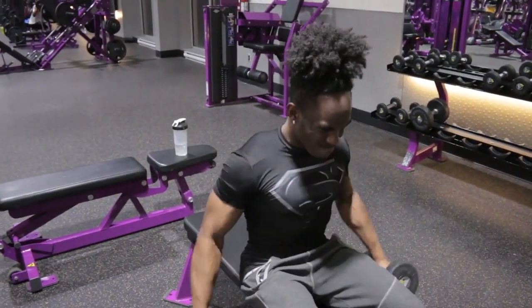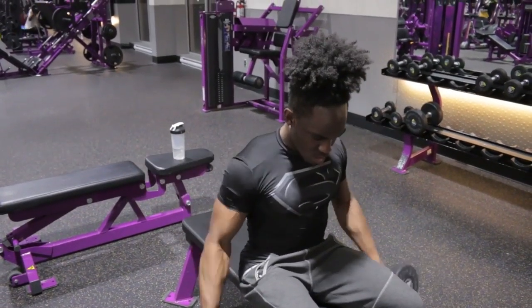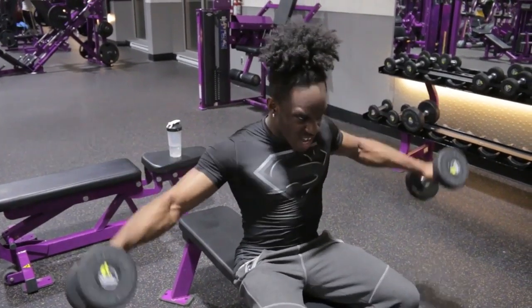This workout is pretty difficult, so if you have to separate it, please do so. Just go at your own pace, have fun, and make your gains. SOS family, I'm out of here. Stay blessed.